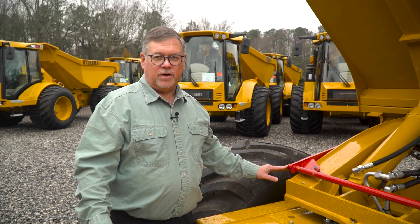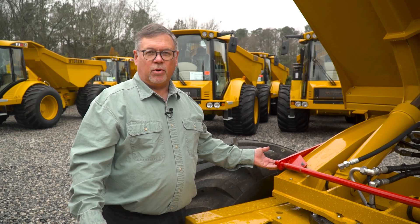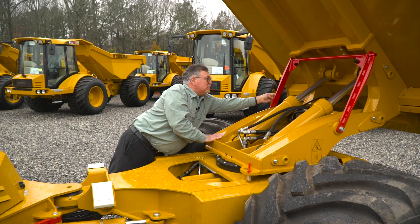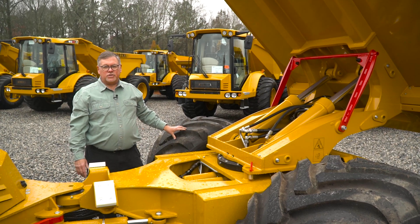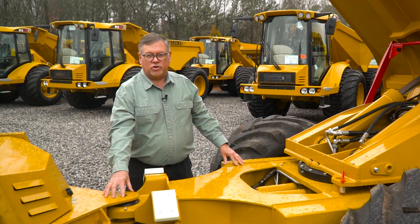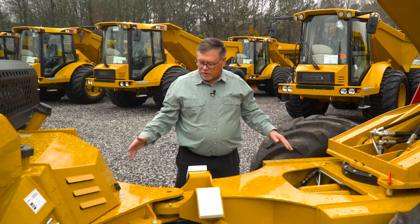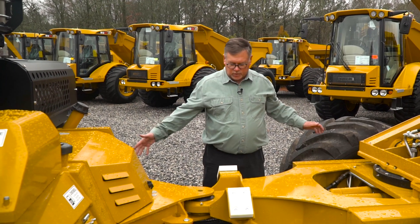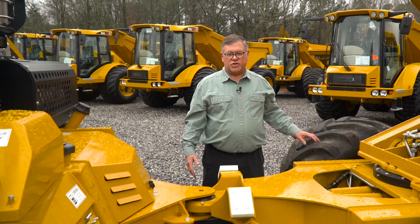We've got several checks to do under here. We've raised the dump bed out of the way to allow us access to the area. The first thing is we're going to need to secure this dump bed by raising the safety bar to block it — that bar secures the bed. Also, this is an articulating dump truck that turns around this pivot point here. You never want to be standing in this articulation space when the engine's running, because these wheels come very close together and you just don't want to be in this area.